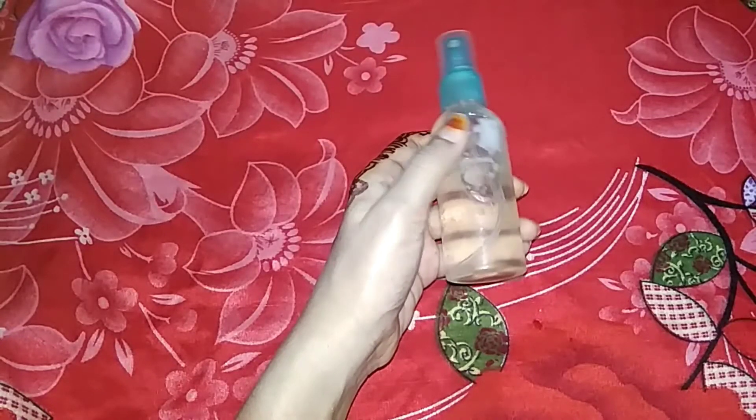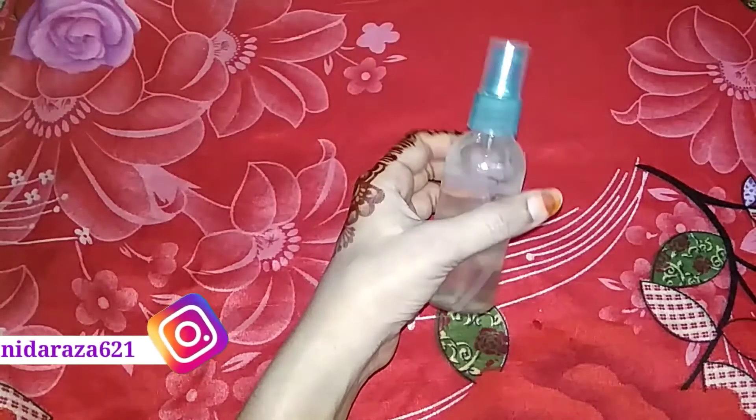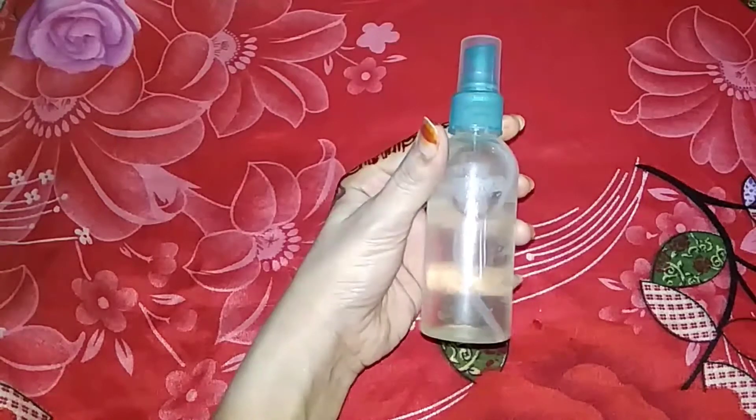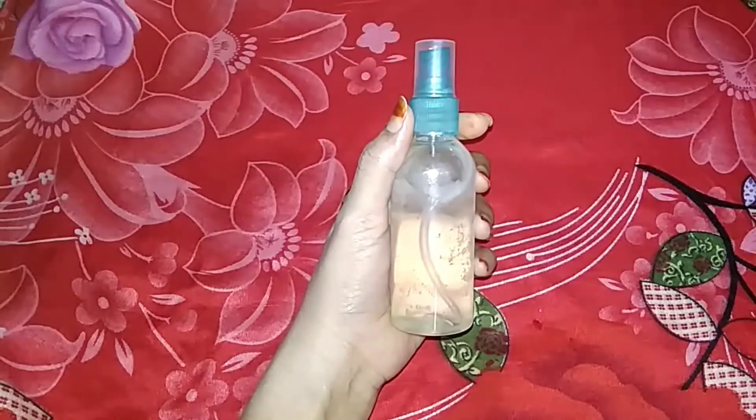Assalamualaikum, hello everyone, welcome back to my channel! How are you all? It's me, Nida. In today's video I will tell you guys how to make a DIY Primer Setting Spray, so your makeup will be long lasting.